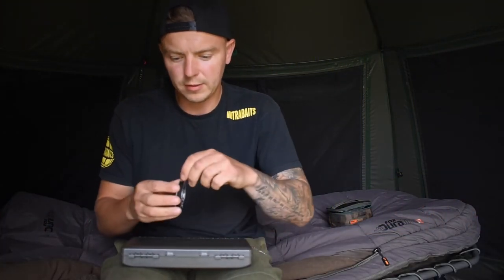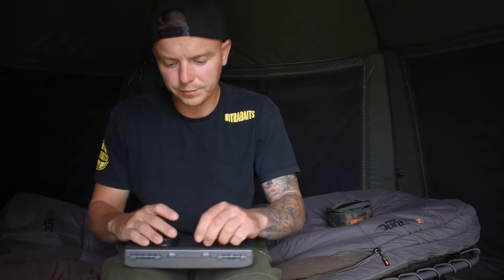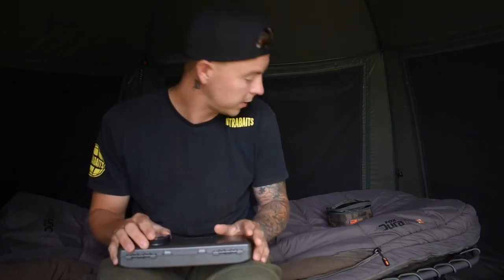Right guys, let's get to it. I'll now go through, as promised, the Wafter Rig that I've had great success on these last couple of months and go through how to tie it and the components that I use.